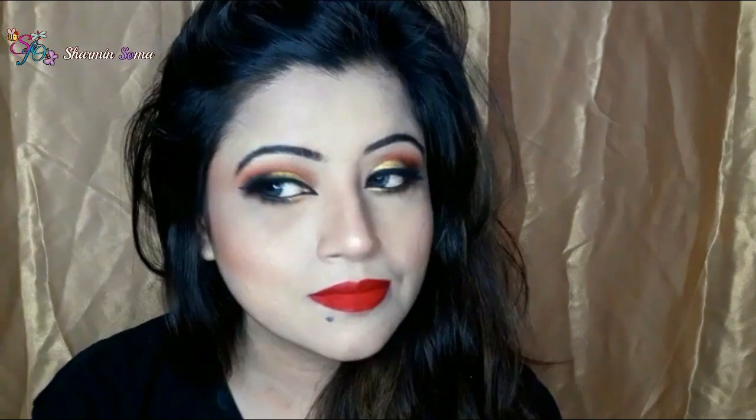Today in this video you are going to see how I create this beautiful Smoky Gold Eye Makeup. You can wear this eye makeup with any kind of outfit — sari, t-shirt, shalwar kameez or shalwar kurta. This eye makeup will look absolutely stunning with any kind of outfit.